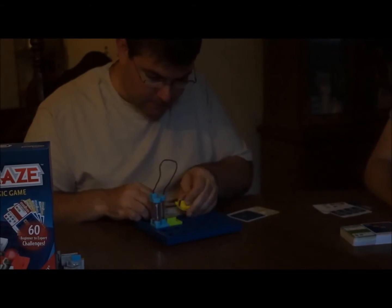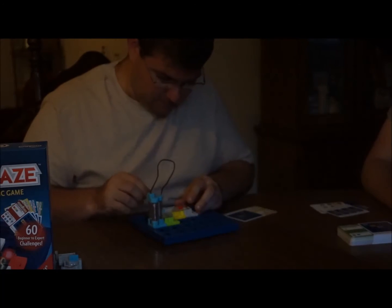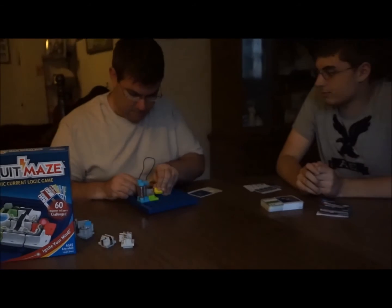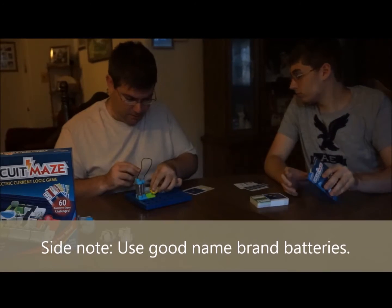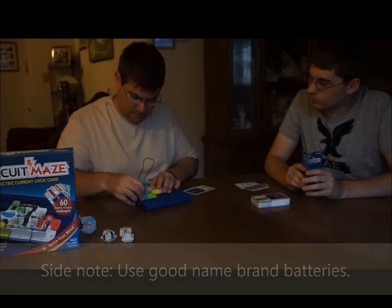I think the batteries are in. No, the batteries aren't there. We just put them in, but it's possible that they're not working. I think they're working — I just haven't done it right. Even the batteries on the yellow are already dead.